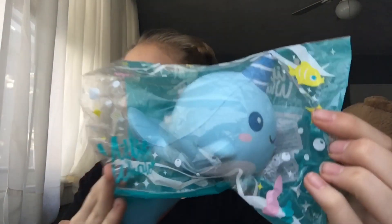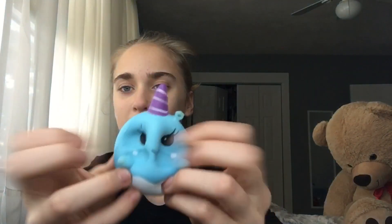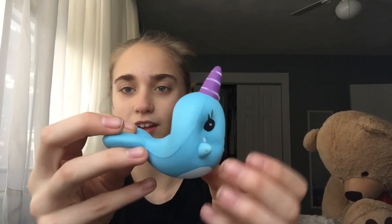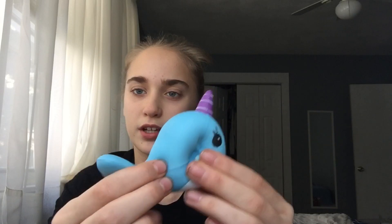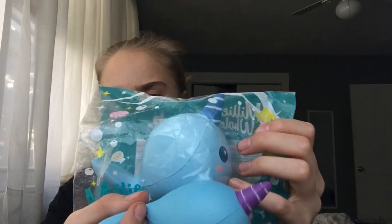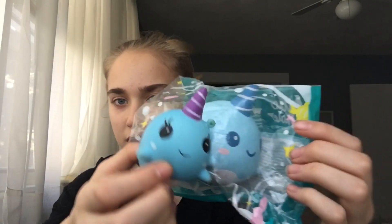So those were the first pair. The next is Billy the Whale. Here is the real one and here is the replica. Obviously there is a big difference in size. It doesn't have the exact same horn, but it just kind of looks like Billy the Whale to me. The coloring is a little bit different, but they look pretty similar.